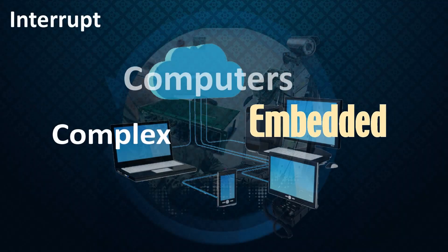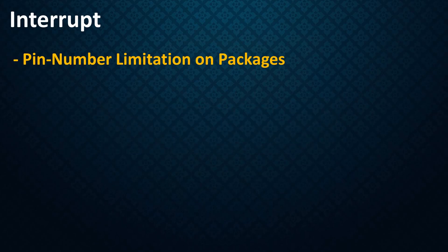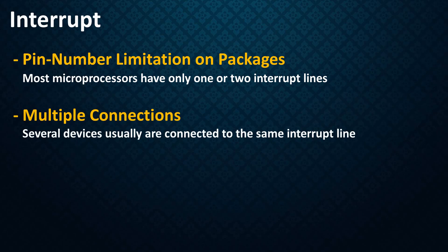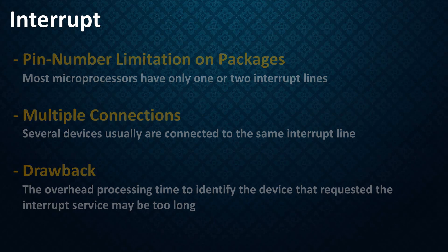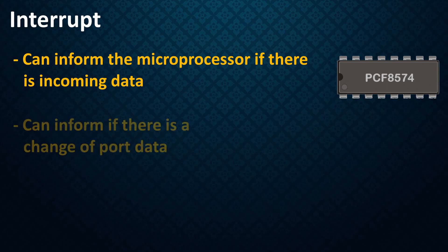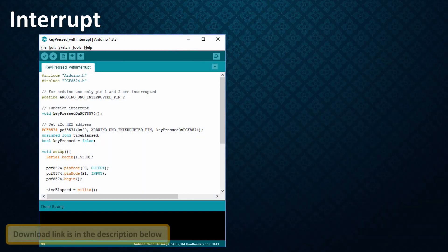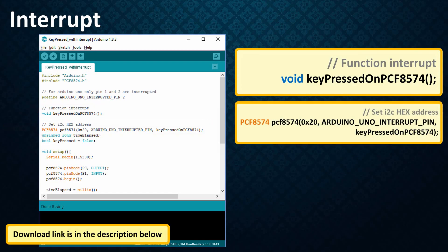In today's complex embedded computing and data communication systems, interrupts are used extensively to service peripheral devices. However, because of pin number limitations, most microprocessors have only one or two interrupt lines, so several devices are usually connected to the same line. The drawback is that overhead processing time to identify which device requested the interrupt may be too long. Remote IO expanders like the PCF8574 can inform the microprocessor of incoming data or a port change without communicating via the I2C bus, using an open drain interrupt output. To use interrupts in your program, initialize the pin and the callback function to call when the PCF8574 raises an interrupt.